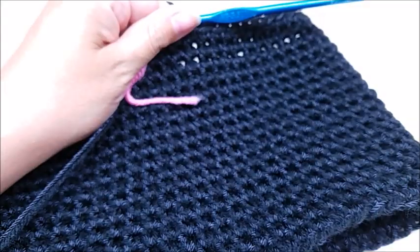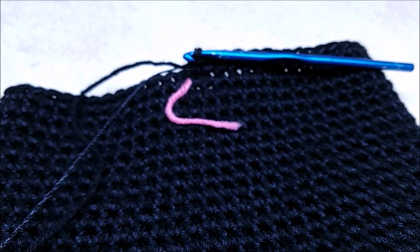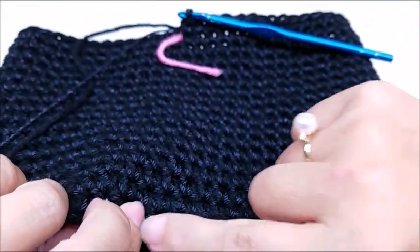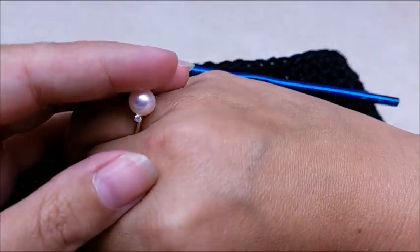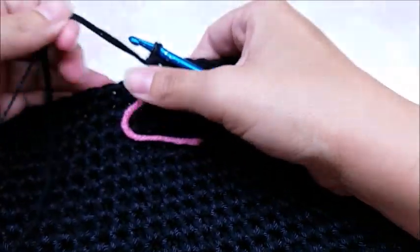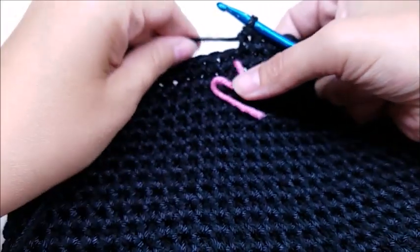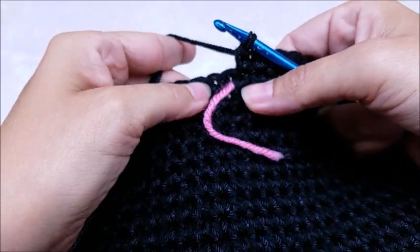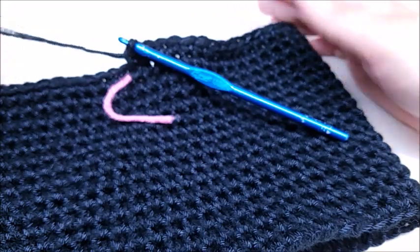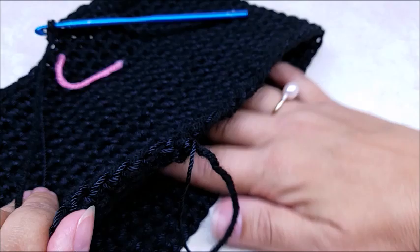I've done a total of 18 rounds of single crochet altogether and I'm back at my stitch marker. I still have my pretty Soufeel ring on - I love pearls, they're so pretty. Remember don't forget to check them out, I put that link below in the description box. Once you make it back around, I'm going to do some decreases just to make the top of the bag a little bit smaller. Remember we have not closed the bottom of the bag yet - it is still open, we'll do that later.